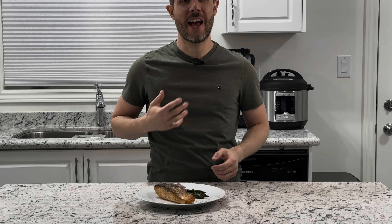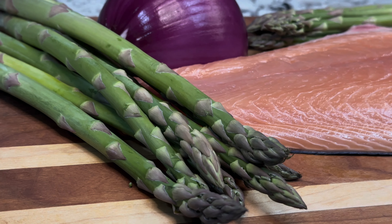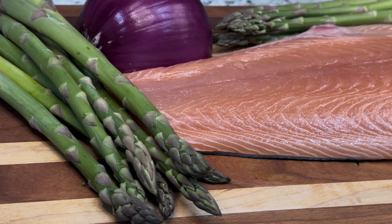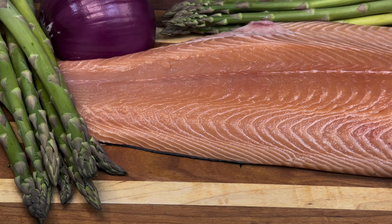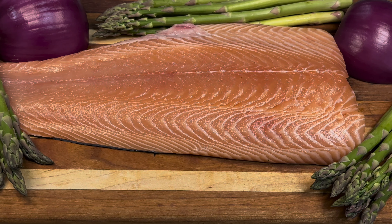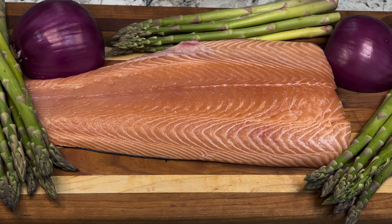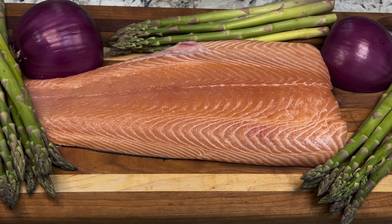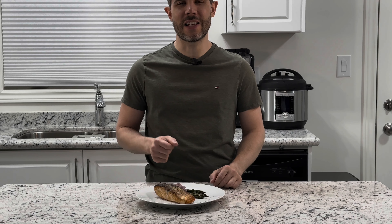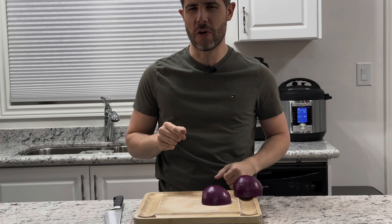Welcome to SCN, I'm Nate, and today we're going to be preparing a very special dish. We have our salmon with asparagus and a touch of caramelized onions, just to bring that creaminess and sweetness to this marvelous dish. Without further ado, let's start cooking.